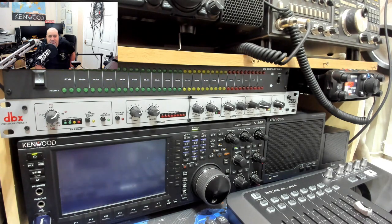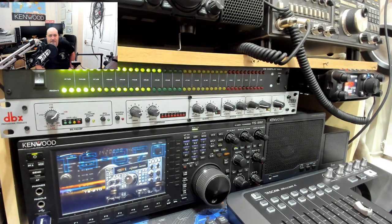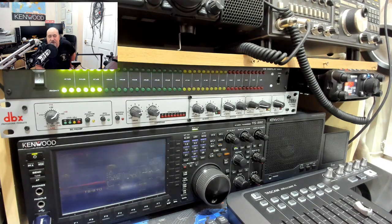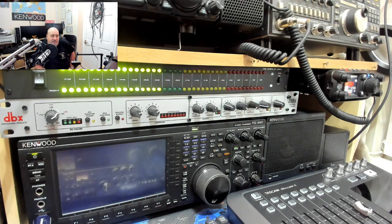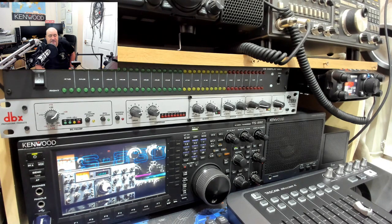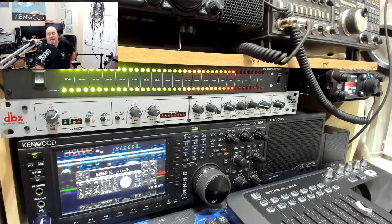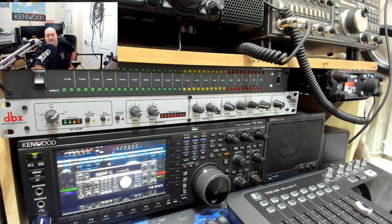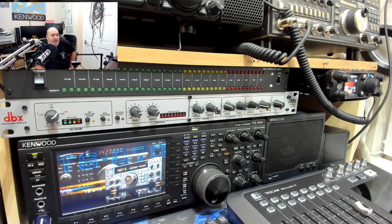Right, there you go — that's the caper. The DBX 286S: get one if you want to sound like me on the radio, or if you want good audio — that's the way to do it. We'll see you very shortly on the next one, hopefully with a tidy shack. I might even do a time-lapse video of the build process.